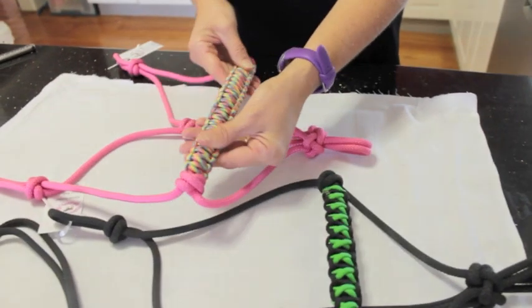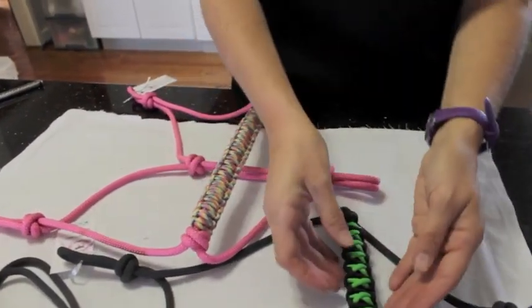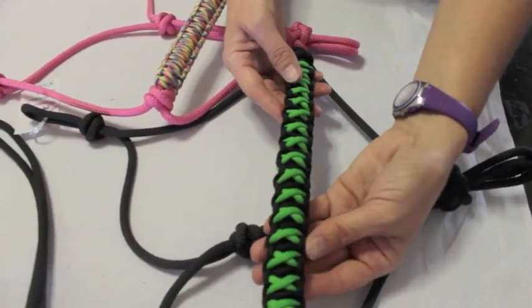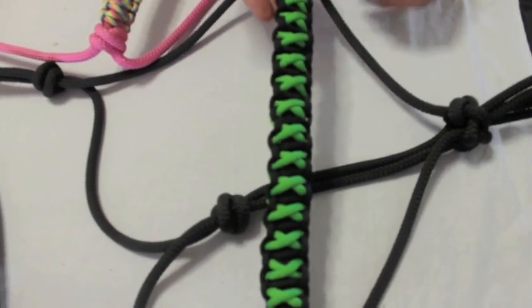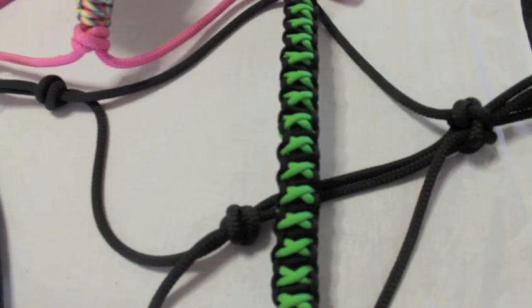Hi, I've had a few requests on how to do the braided noseband on your horse, so I'm going to show you two different nosebands. First I'll show you the simple braided noseband, and then I'll show you another one with crosses. It's a little more complicated but worth the time and patience because it's really quite an effective-looking noseband. So we'll start with the simple one first.